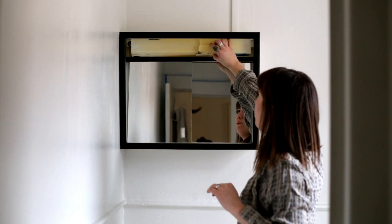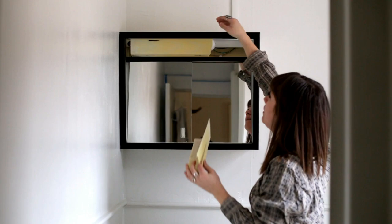I'm going to take apart the old light cover that's broken and try to replace it with the new piece that I cut.